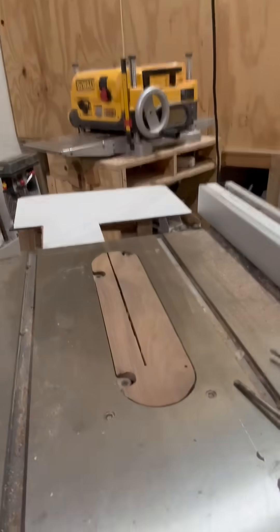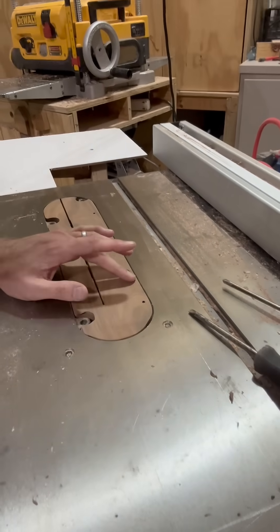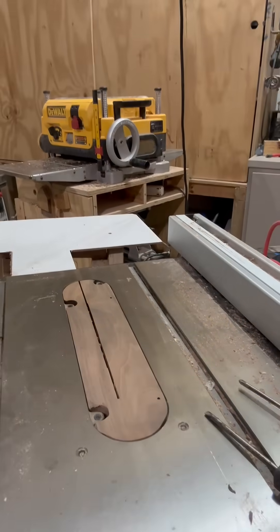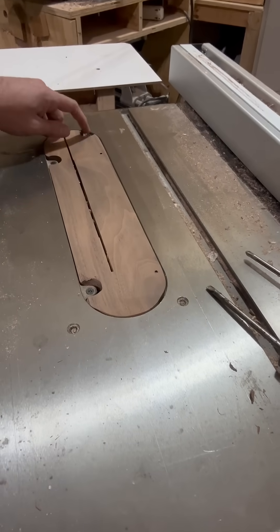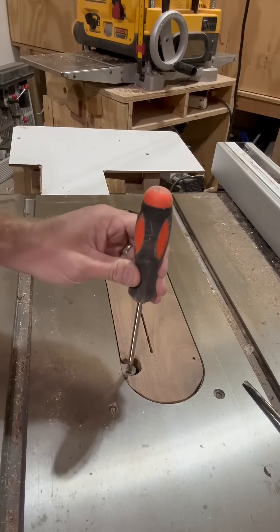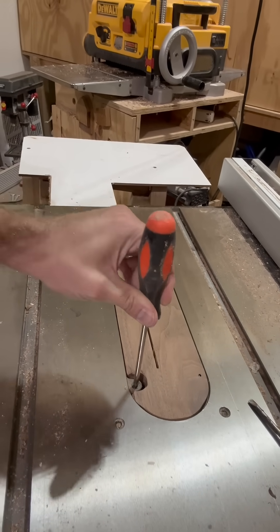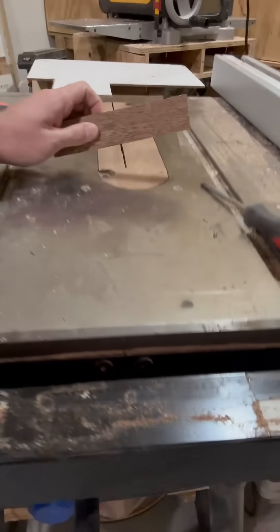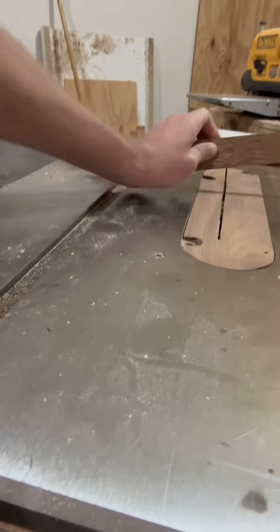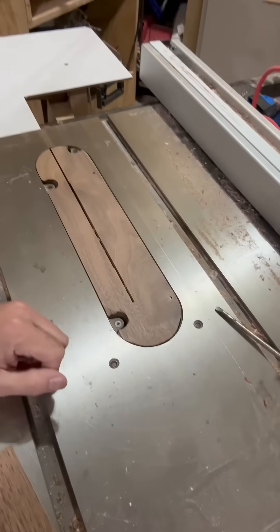I was working on flattening my zero clearance throat plate — it was slightly protruding above the table saw, which I didn't want. I ran it through the planer and ended up chipping out a few important pieces that help level it. These are set screws that determine the height of the throat plate, and I need to raise up the left-hand side to get it truly flat. A little challenge, but I'm going to fix this.